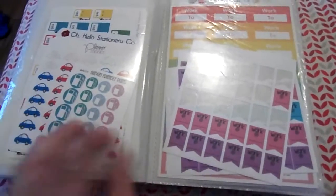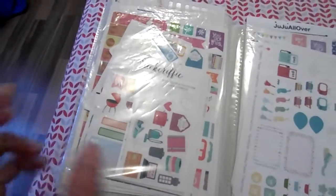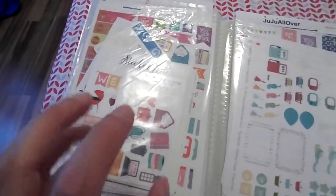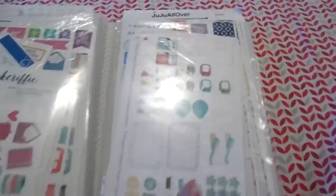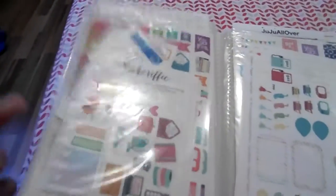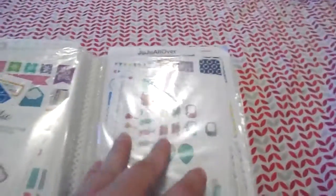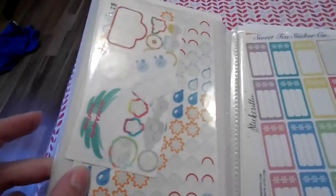Here are all the samplers I got — not mini kits, but samplers. These are the ones that I get free with orders, and these are the ones that I buy from the shops, because I don't buy kits so I just get those instead.